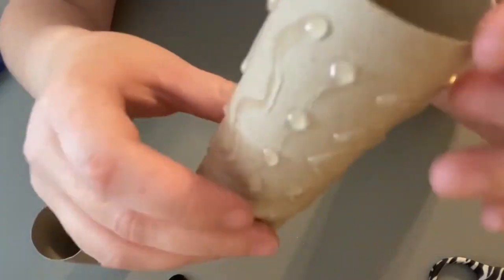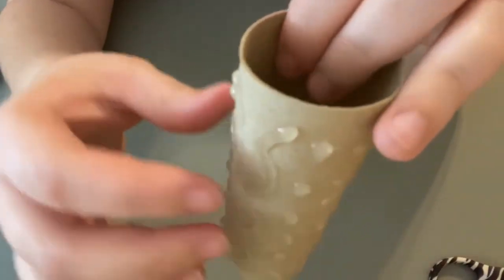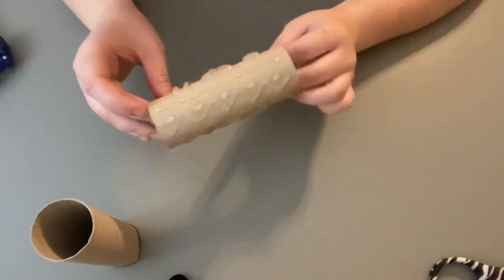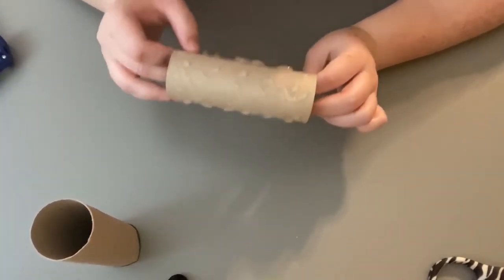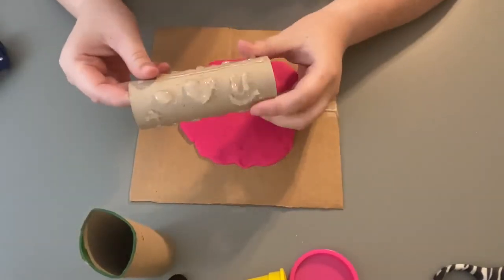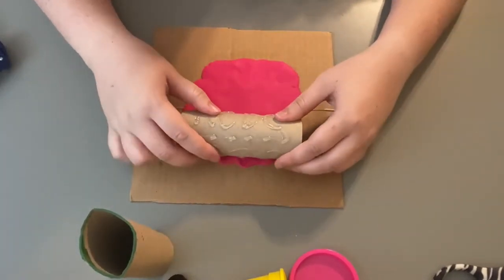It's really neat because whatever you put on top of this roll — whatever's sticking out from the paper roll — that's what's going to imprint and stamp into your Play-Doh. All right, let's flatten out our Play-Doh and try it out. I've flattened out my Play-Doh, so let's put our paper roll with the hot glue on it into our Play-Doh and see what happens.